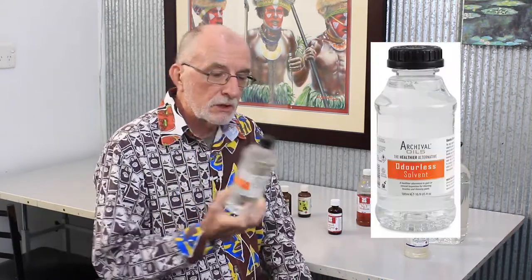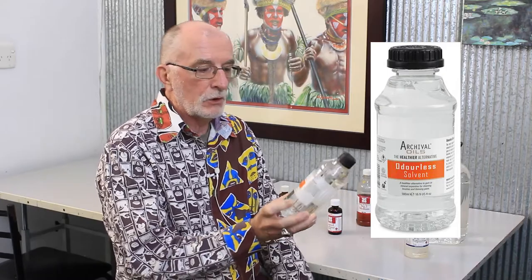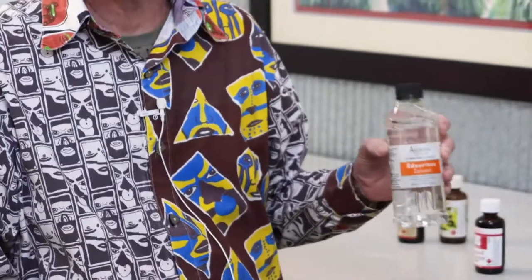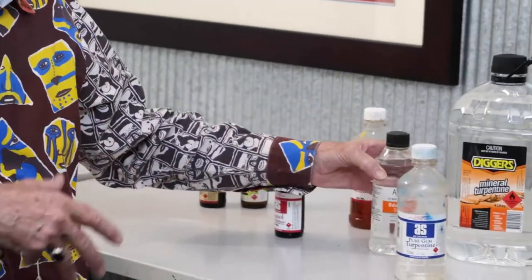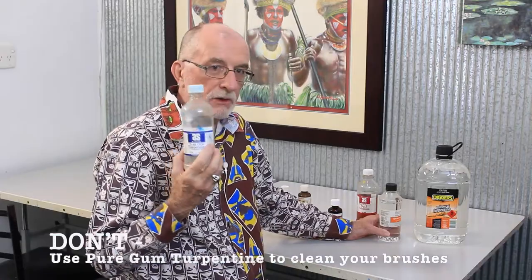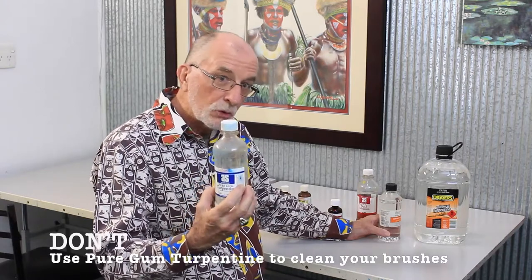So lots of different companies have different alternatives. This is by Archival Oils and it's an odorless solvent. Does the same thing but it doesn't pong and won't give you a headache. But it is protective — it's not for cleaning brushes. I saw a guy last week cleaning brushes with this stuff, and I thought good lord, do you wash your car with Evian water? Don't use this to clean brushes — it's too good and too expensive. It's for painting with.